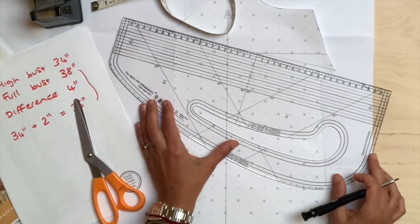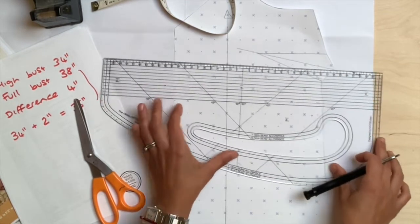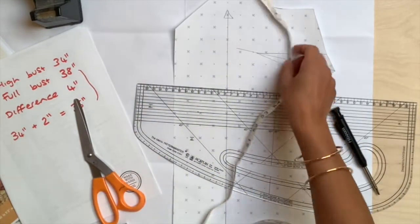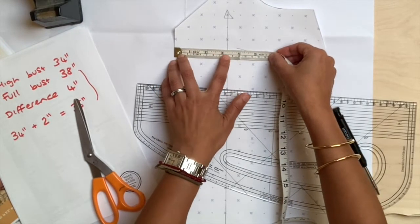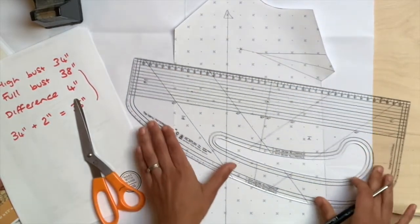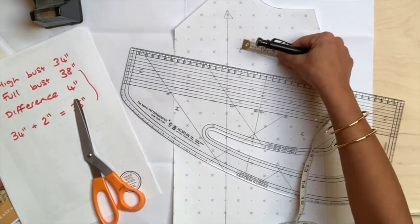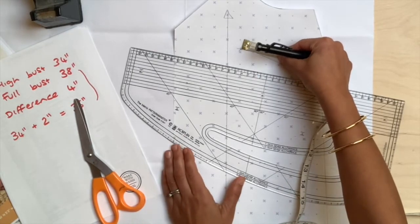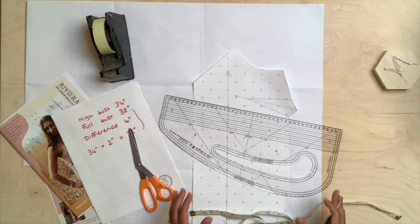In my example I've worked out that my apex points are around four inches. Measure from the centre front to around four inches and mark where that meets the line you have just drawn. You can see that's actually about an inch away from the end of the dart point. The end of the dart point is not the fullest point on your body — you don't want it to go to the fullest point because otherwise you end up with a more pointy shape, like a Madonna-esque fit.